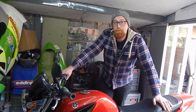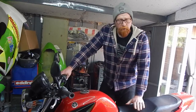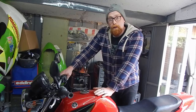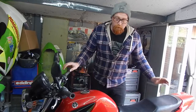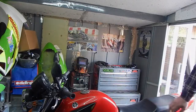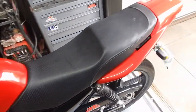Hi everyone, welcome back. In today's video we are going to be covering motorcycle maintenance. I'm just going to go over a few basic things which will help keep you and your bike safe, roadworthy, and most of all well maintained and clean. We'll get started on this little Yamaha 125.